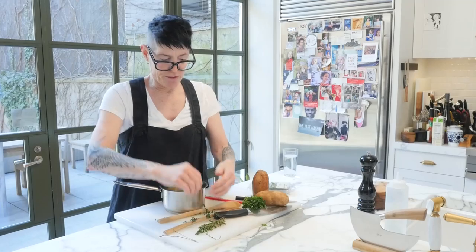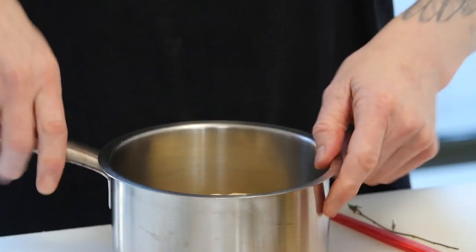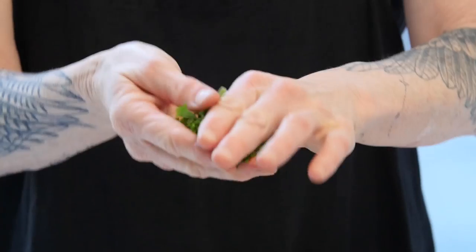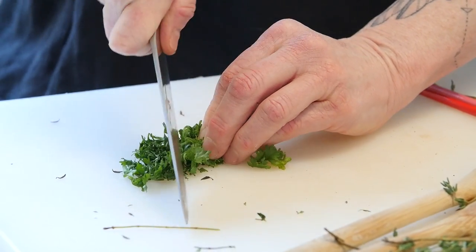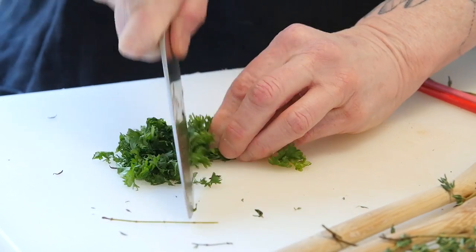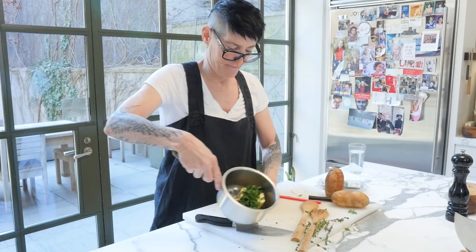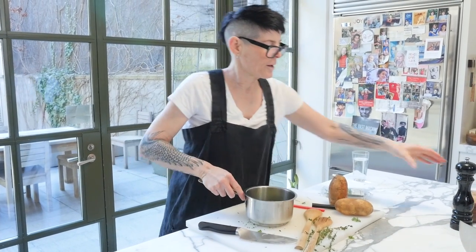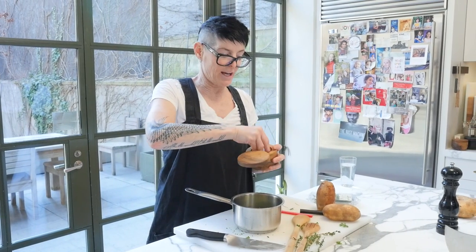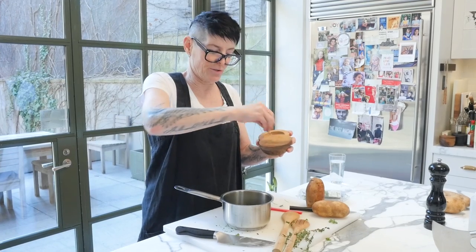So as usual, you're just going to strip the flowers and leave the stick. I'm going to take some parsley, which has been washed and thoroughly dried in a paper towel, and do a little quick chiffonade. Mind your fingers. It doesn't have to be too fancy. Throw that in. And then we're just going to take this to the stove and melt it.